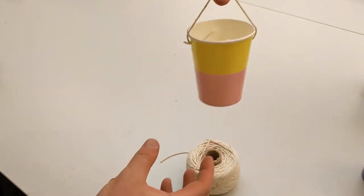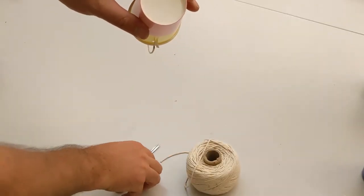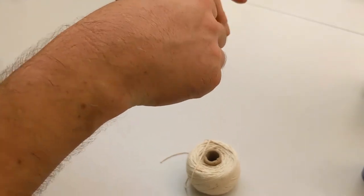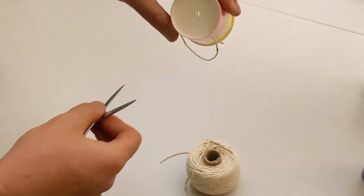So we've got a nice bit of string there — perfect. We also need to put a hole in the bottom of the cup. Don't make it too big — this is where your paint's going to come out. I'm going to do one hole in the bottom, nice and round. There we go.